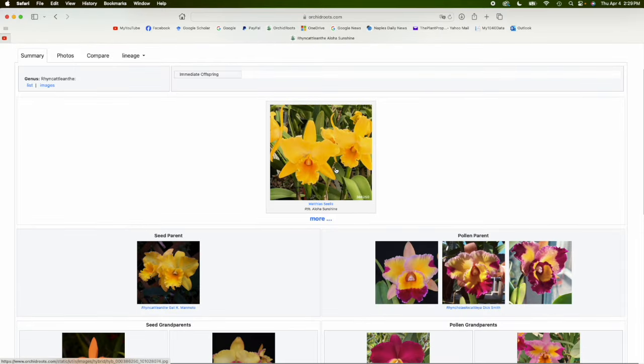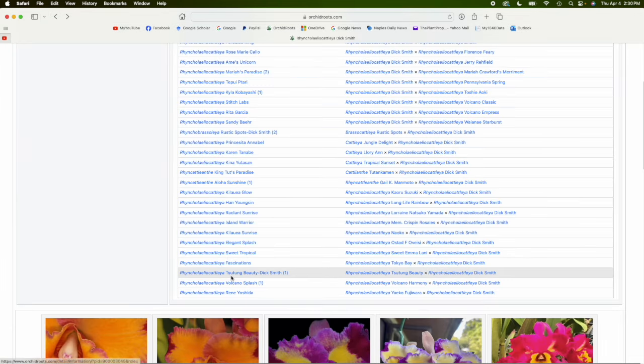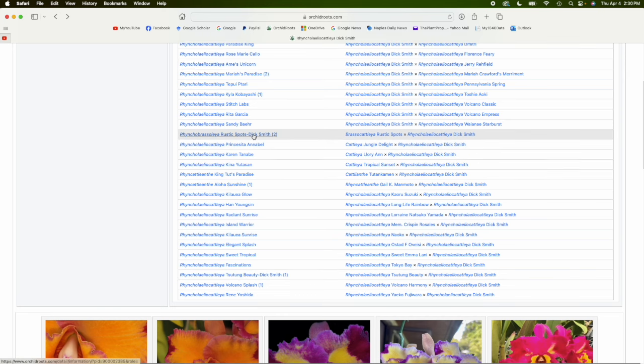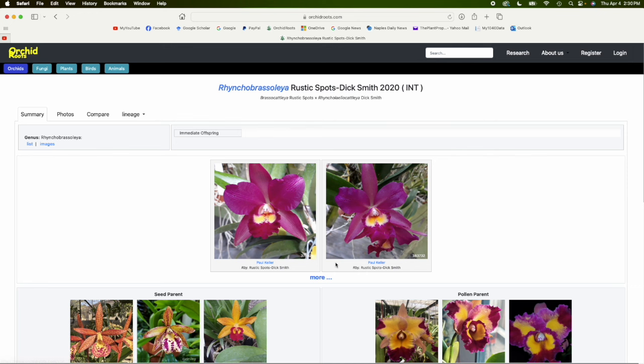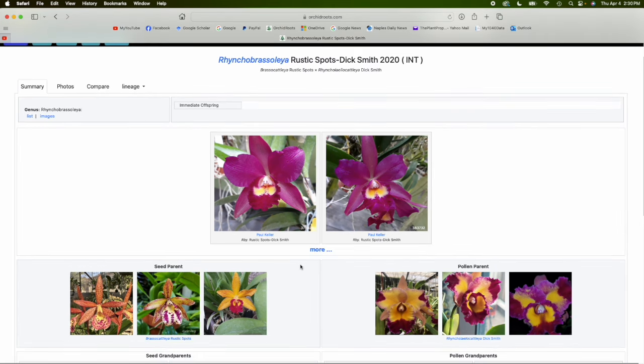Here's one that's interesting — a yellow crossed with Dick Smith, which is flared, and you got a yellow result. I'm not really sure what this means, but it may mean that flaring generally tends to be a dominant trait. Here's one with Rustic Spots — I have this plant and Rustic Spots in my collection. You would expect to see spotting and flaring in the progeny, but you don't see either. It's a beautiful flower, but sometimes you can't really predict what's going to happen.